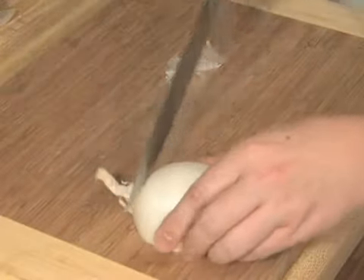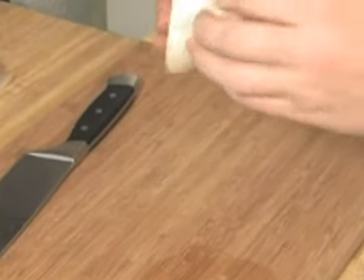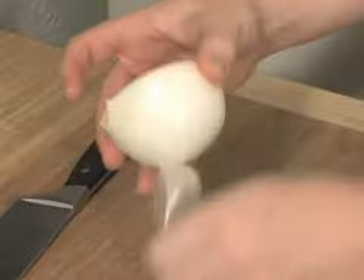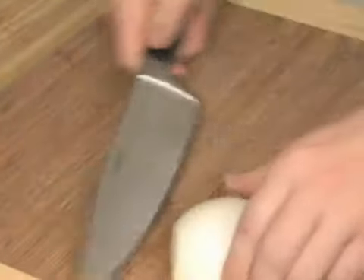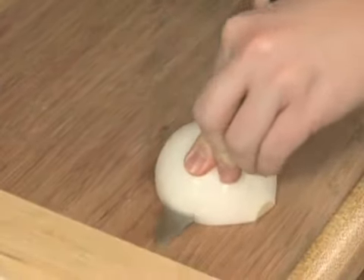So I'll cut this part off, and now I can just peel it really easily. Now that it's peeled, I'm just going to make some parallel cuts — careful.